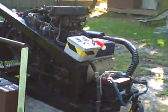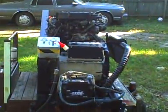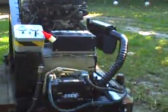Here we have the next project. This is kind of a retro rebuild, as I had built it, sold it to someone, and it came back around.